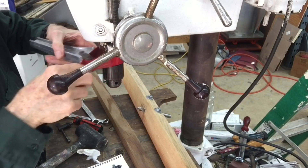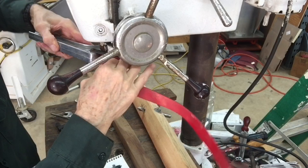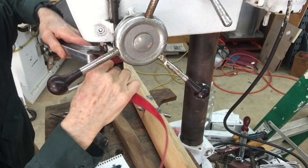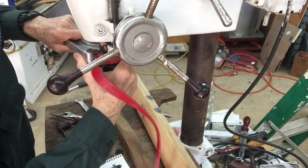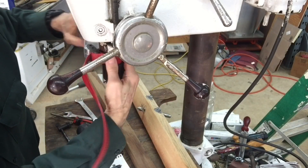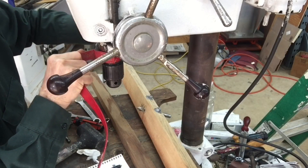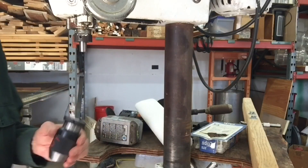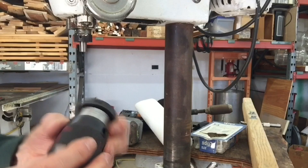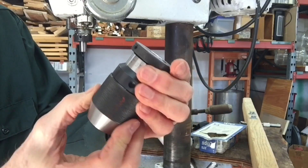I'm going to put the strap wrench on right there, so it's on that collar above the Jacobs chuck. Okay, I'm going to re-clean the spindle and the WAN chuck — this is a 1/64th to one-half inch.